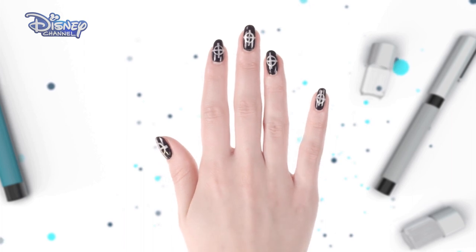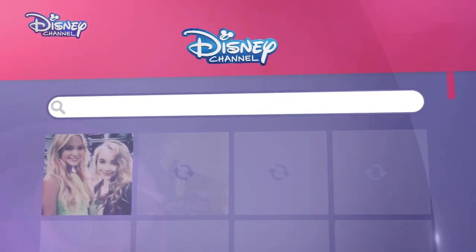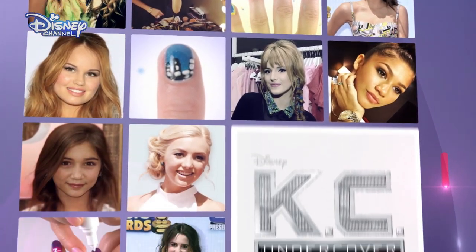Make sure you catch KC Undercover only on Disney Channel. And for even more nail art, visit the Disney Channel website.